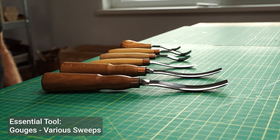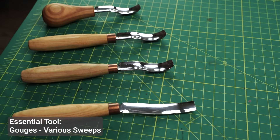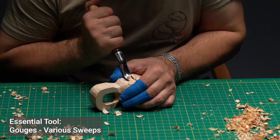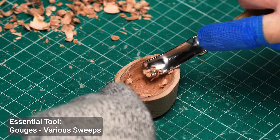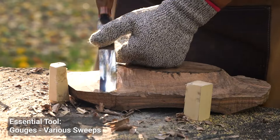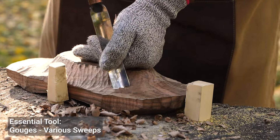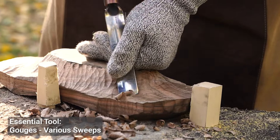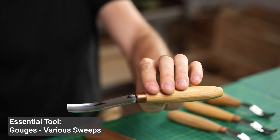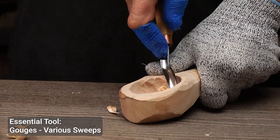Next we have gouges. These tools come in various shapes and sizes and they're perfect for scooping out wood or creating curves. Gouges are often used in relief carving and sculptural work to create deep recesses or rounded shapes. When choosing a gouge, pay attention to the sweep or the curve of the blade. The deeper the sweep, the more wood it removes with each cut.